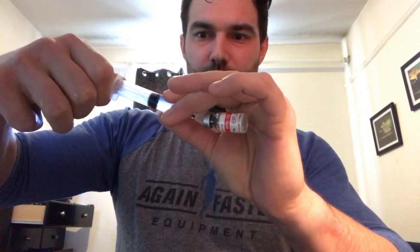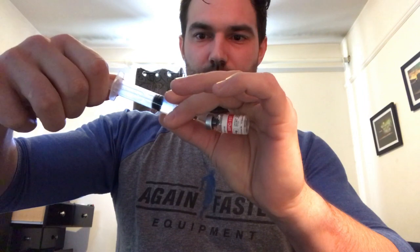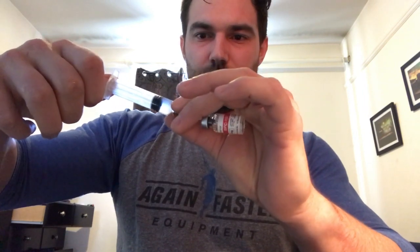Once you have the correct amount for your dosage, you can put the mixing needle into the peptide. You're going to want to stick it and angle it down towards the side so you don't denature your protein — like so — and slowly let it in at an angle.